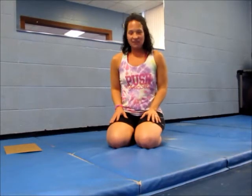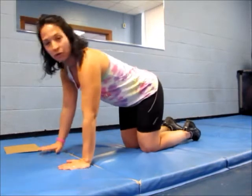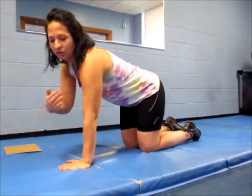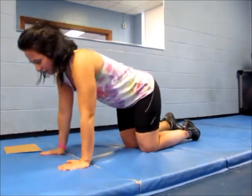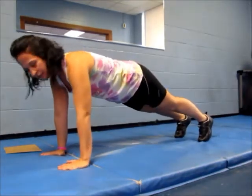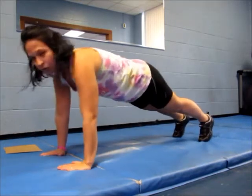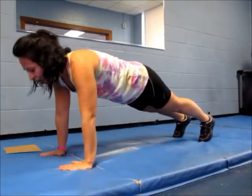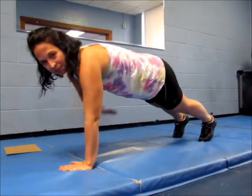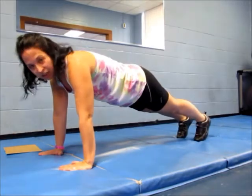Alright, so this is how you do a plank. When you start with a plank, you're going to always make sure you align your joints. So if you're in a high plank, you have your shoulders right above your wrists. You have a neutral spine and you should be straight in alignment from your shoulders right down to your toes. Your weight is in the top half of your body. You are pulling in your belly button and contracting that core. You are tightening the glutes.